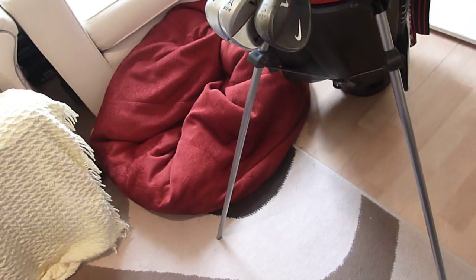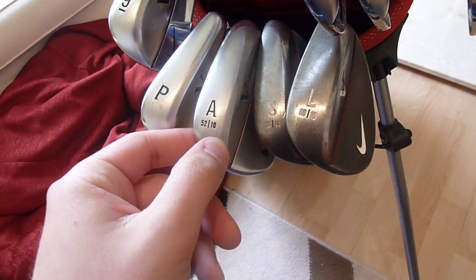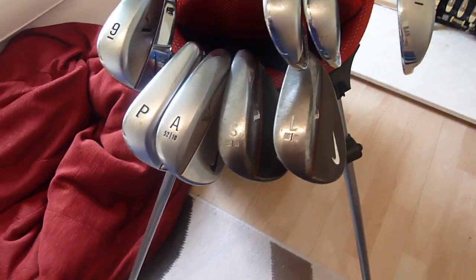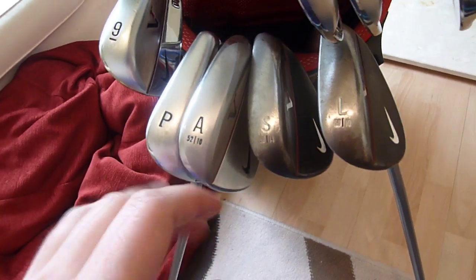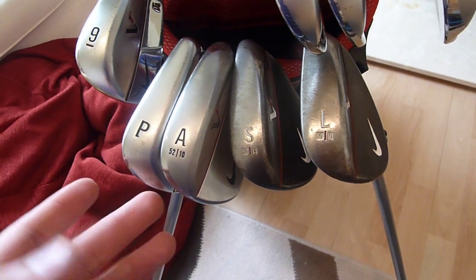Wedge-wise, I've got a 60 degree with 10 bounce, a sand wedge at 56 degree with 14 bounce, and a gap wedge — attack wedge — 52 degrees with 10 degrees of bounce. I prefer having 3 wedges, 4 if you count the pitching wedge, because it fills that distance gap in the scoring zone between the pitching wedge and the sand wedge, and gives you more chances to attack the pin from certain distances.